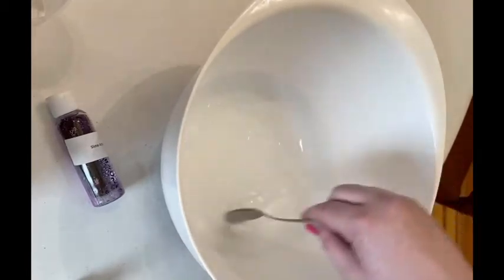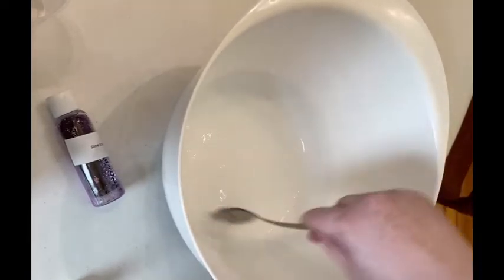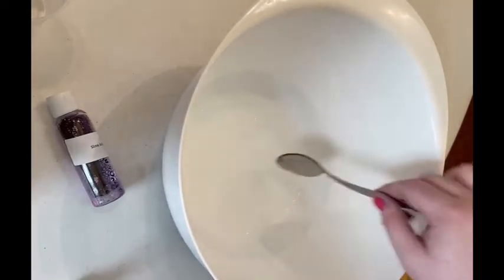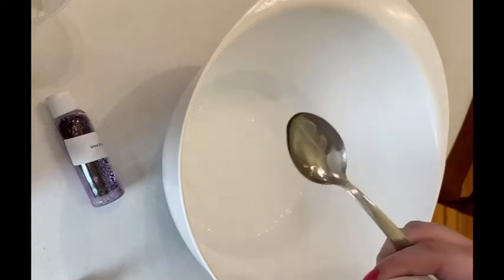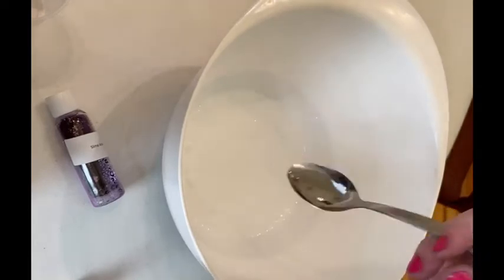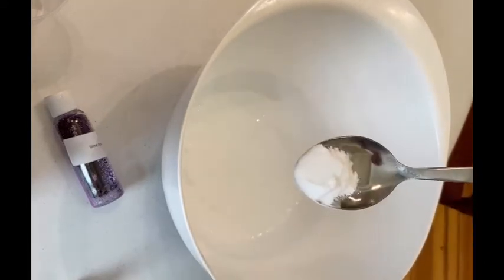It doesn't have to be stirred perfectly at this point, but you do want to make sure that the water and the glue are fully incorporated. Then from your bag you're going to take a half a teaspoon of baking powder and pour that in and continue to stir. To measure that out, you want to do about half of your kitchen spoon — about this much.